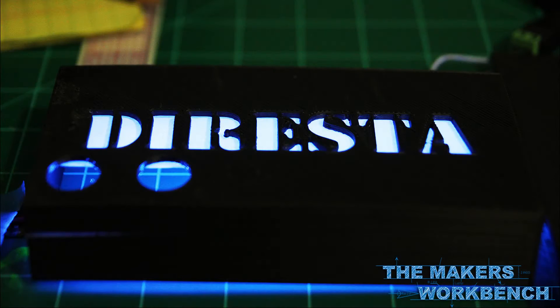Hey guys, it's Charles again from TheMakersWorkbench.com. I just wanted to make a quick video to show off a project I made for a tutorial I wrote to help Jimmy DiResta in the right direction to get started with Arduino.